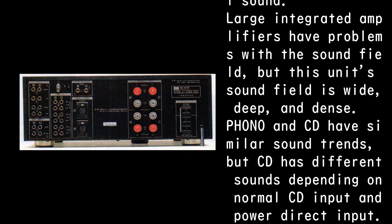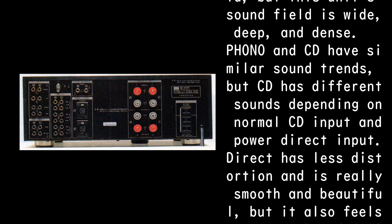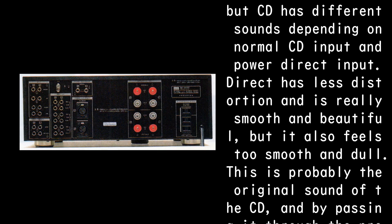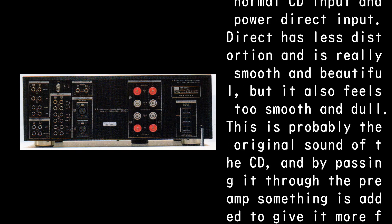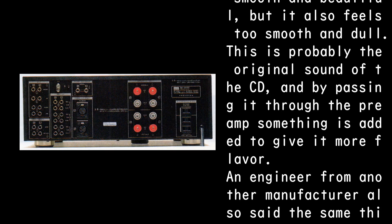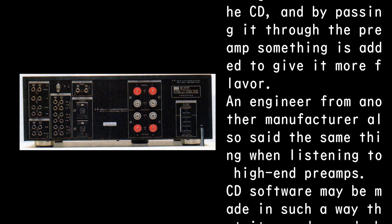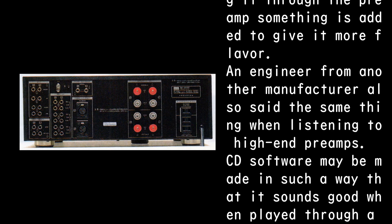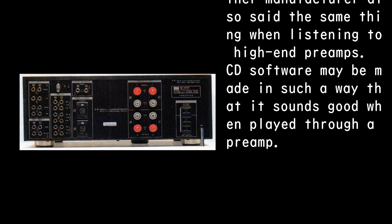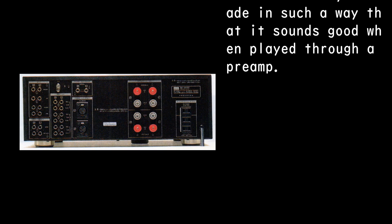Phono and CD have similar sound trends, but CD has different sounds depending on whether you use normal CD input or power direct input. Direct has less distortion and is really smooth and beautiful, but it also feels too smooth and dull. This is probably the original sound of the CD, and by passing it through the preamp something is added to give it more flavor. An engineer from another manufacturer said the same thing when listening to high-end preamps — CD software may be made in such a way that it sounds good when played through a preamp.